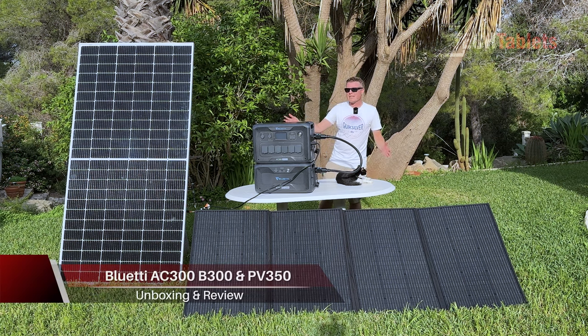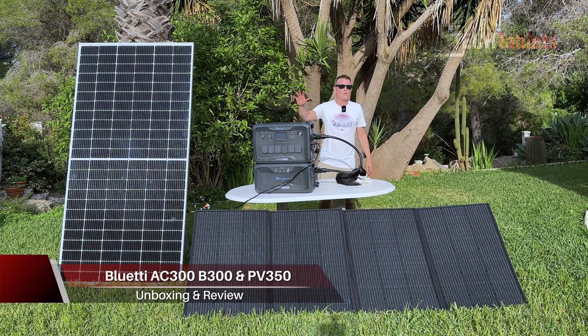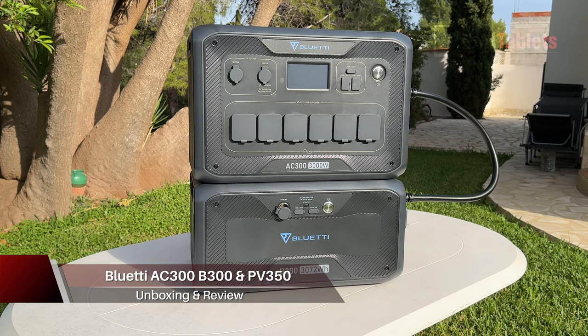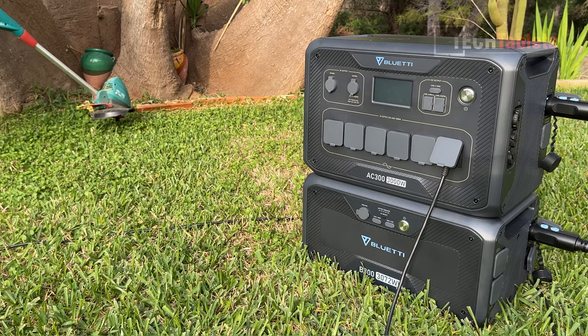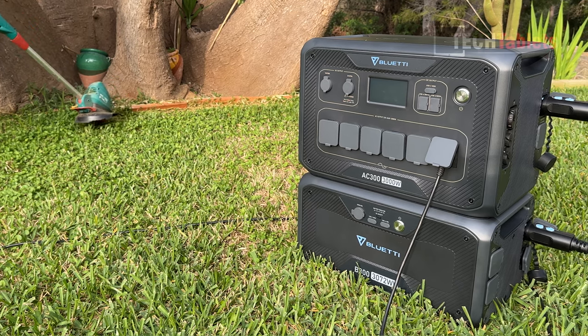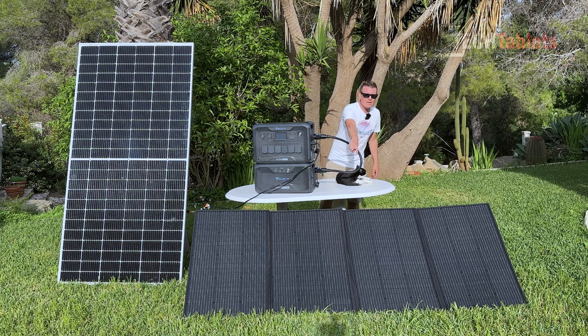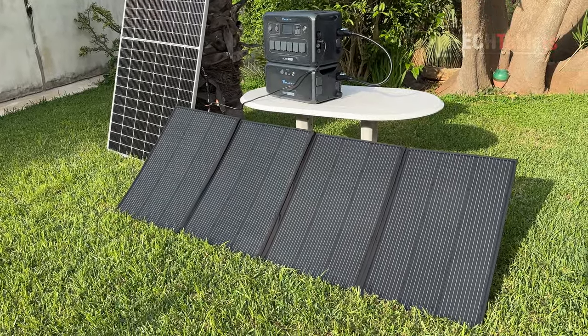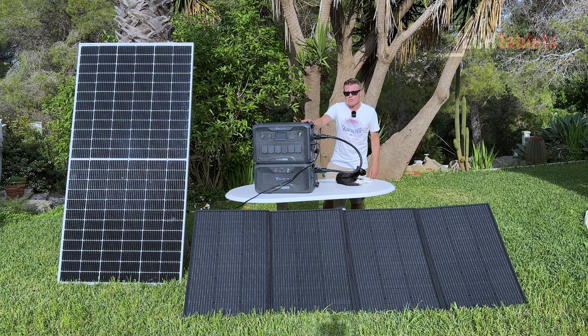Hi, I'm Chris and in this video I'm doing something different — I'm testing out a portable power station and a modular battery system. This is the Bluetti AC300, the B300, and those solar panels in front of me are their 350-watt portable solar panels. This is a great setup for emergencies or maybe even an RV.